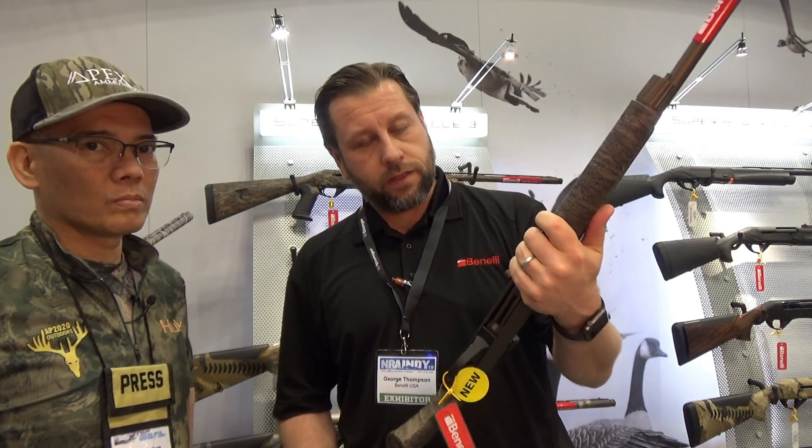I hope you guys like this. Check it out on BenelliUSA.com. You can get the full specs, pricing, all that stuff. Hey George, thank you. Thanks for coming in, Nito. Appreciate it.